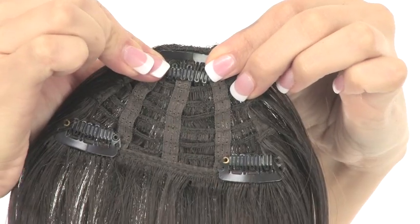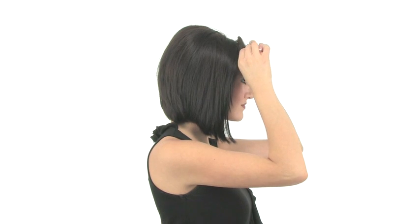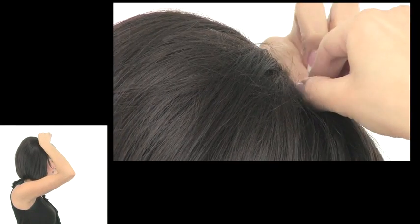To apply Bango Tango, simply make sure the pressure sensitive clips are open, slide in the two front clips finding your perfect placement, and then attach with the third clip at the top.